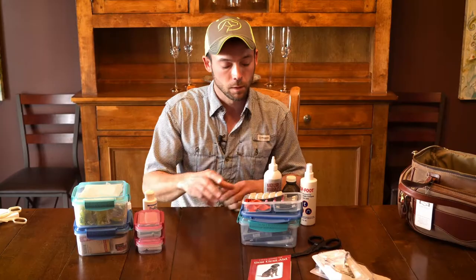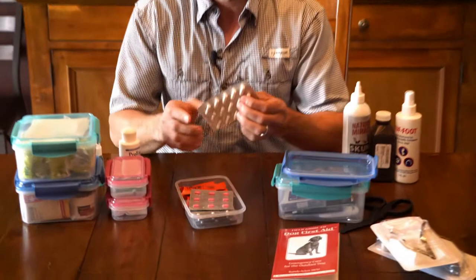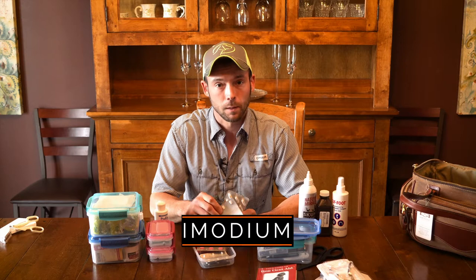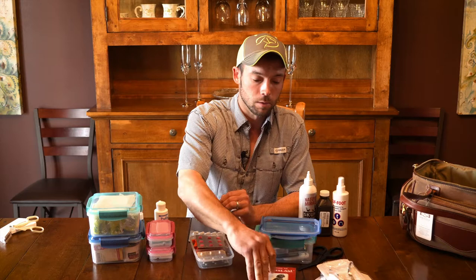We have probiotics. One of the things that happens a lot to our dogs on the road is they get upset stomachs — probiotics are going to help with that. If you have a more severe diarrhea situation, we've got Imodium to help with that as long as you don't have something more serious going on. We have Benadryl, which is really good for any kind of allergic reaction — that would include snake bites for those in the South. The venom from a snake bite acts similar to an allergic reaction, so Benadryl and keeping the dog quiet until you can get them to the vet is a really good start.